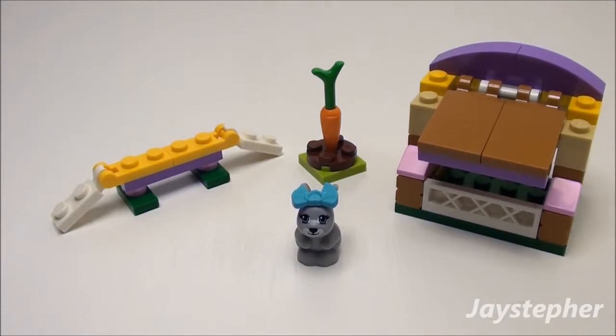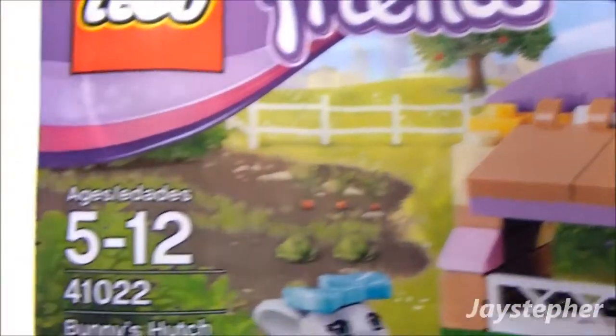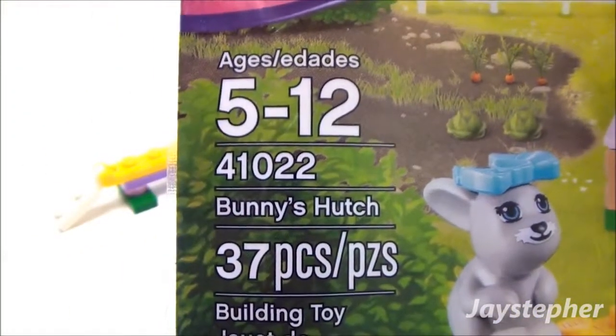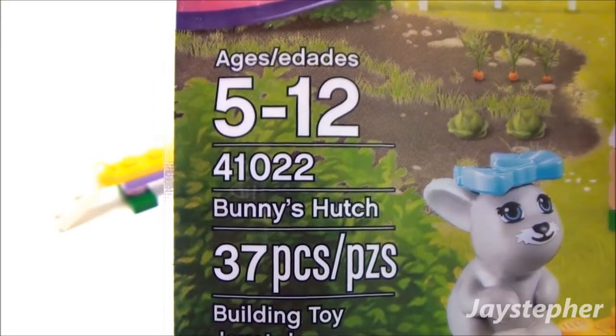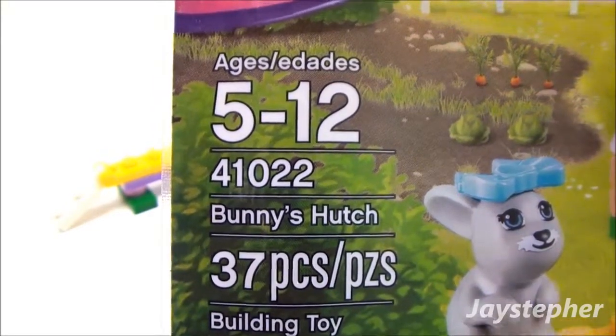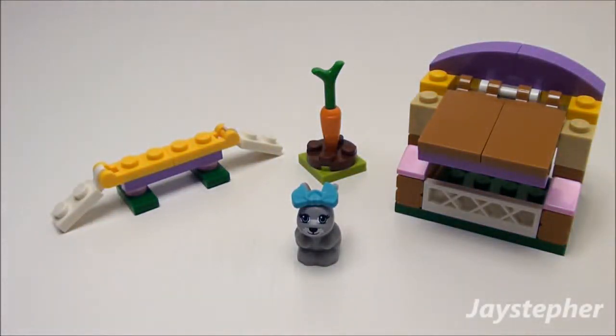This is a great little starter set to explore the Friends theme, to enhance your Friends theme, or you can just use this set for parts for other sets. This is the Lego Friends Series 2 Bunny's Hutch, set number 41022, containing 37 pieces and recommended for ages 5 through 12. Thank you for watching.